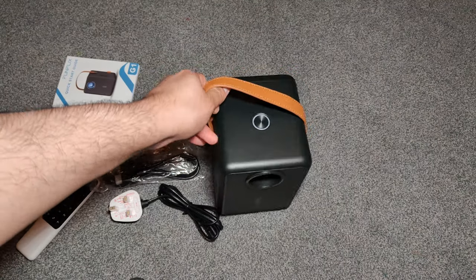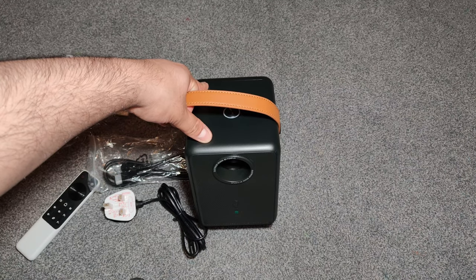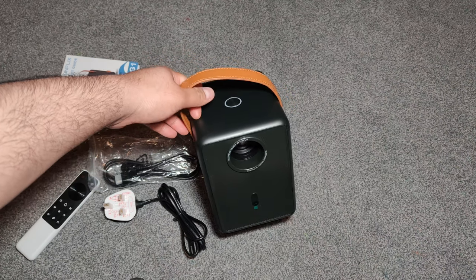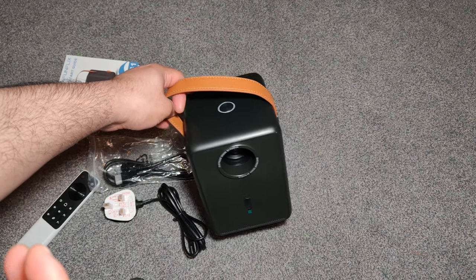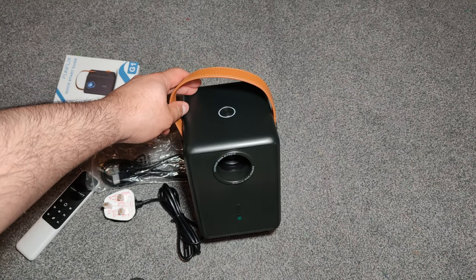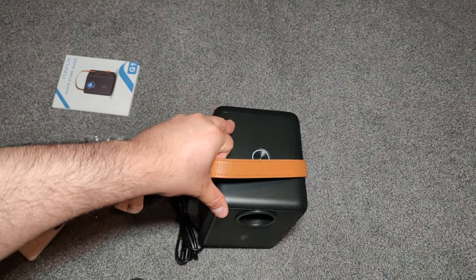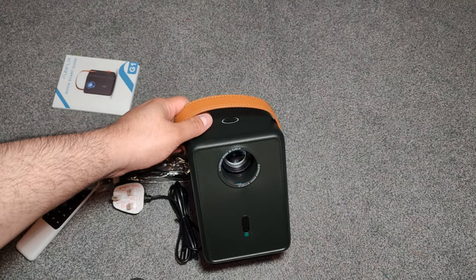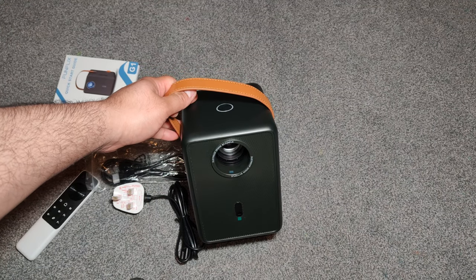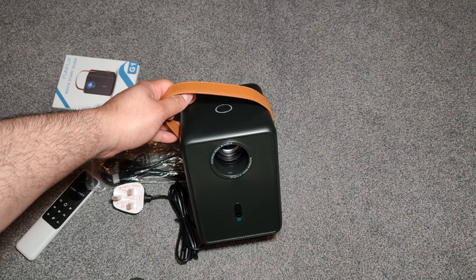This projector can project from 50 inch to 300 inch with electric focus. It's also 35% brighter than regular projectors and the resolution is 1080p HD. It also has 12,000 lumens and a 12,001 high contrast ratio. It also has built-in Bluetooth 5.2, plus 5G and 2.4G Wi-Fi for wireless screen casting as well.